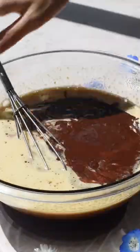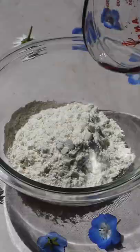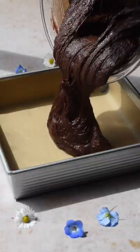Now pour the cooled chocolate into the egg mixture and whisk until combined. The batter will be pretty thick. Now in a small bowl, whisk together your dry ingredients. Fold the dry ingredients into the wet until combined, and be sure not to over mix.